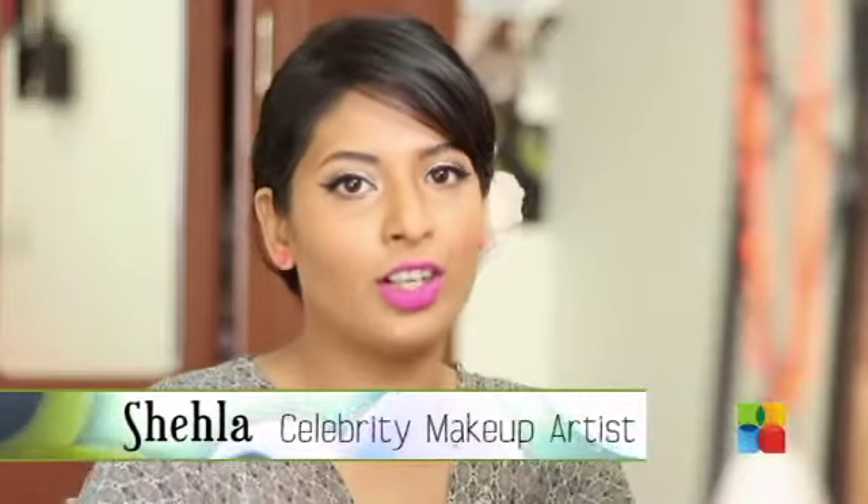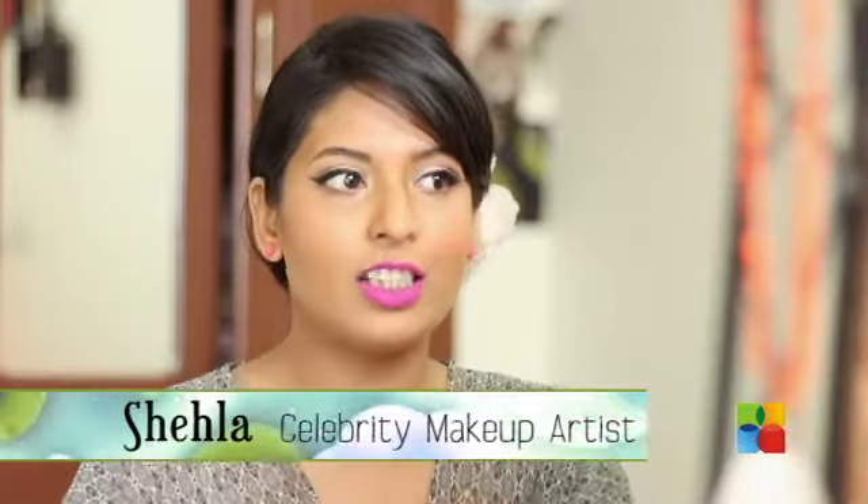Hi guys! Today's tutorial is going to be based on this look. This look is kind of subtle — if you don't want to wear much makeup but at the same time you want to wear makeup, I think this look is exactly what you need. You can wear it for malls, shopping with friends, dinners, lunch, or brunch — literally anywhere.